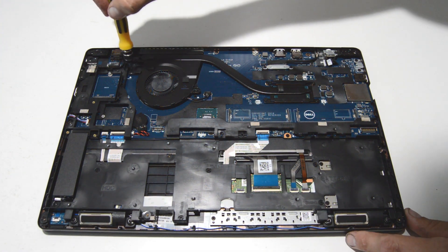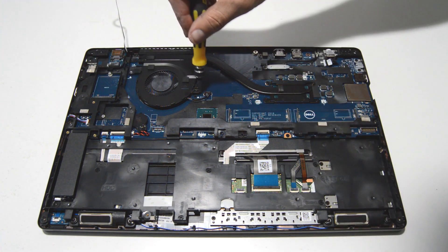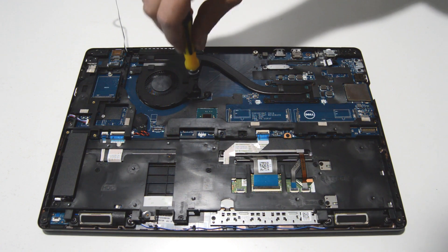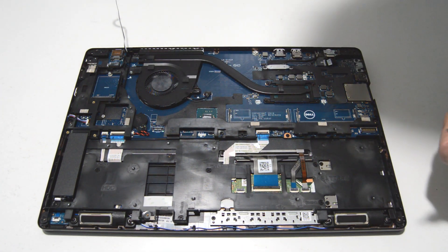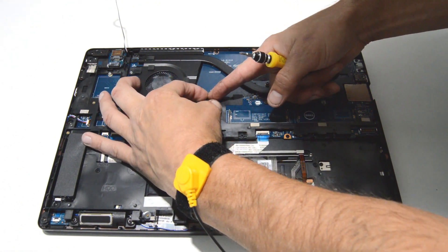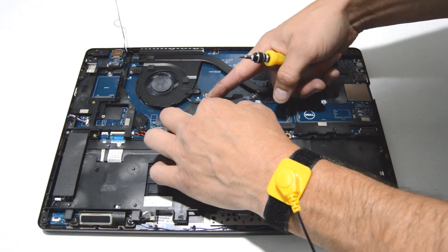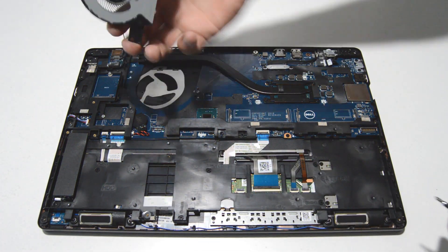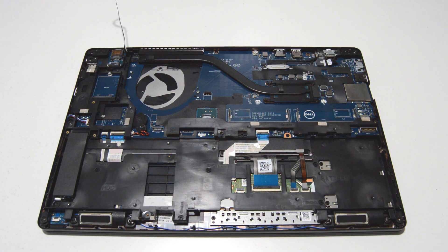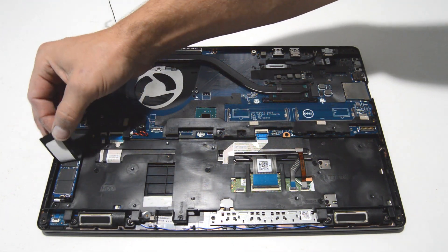Next we'll do the CPU cooling fan. Pull that connector — you want to get your fingernails along the little tabs and pull it straight out. Then you can remove the fan. Next we can remove the SSD drive.